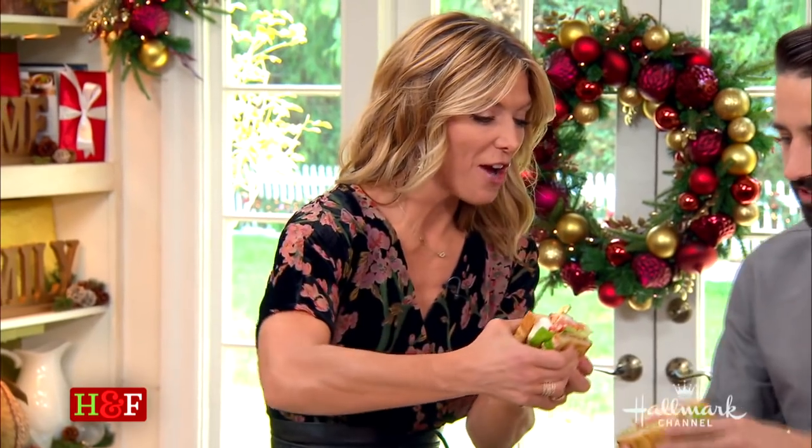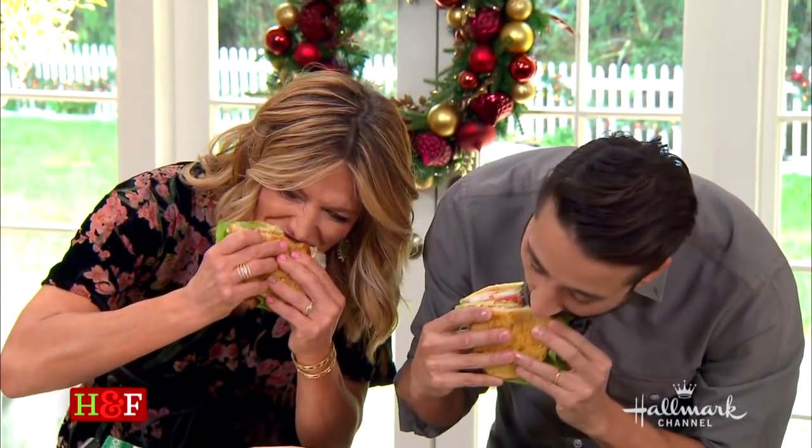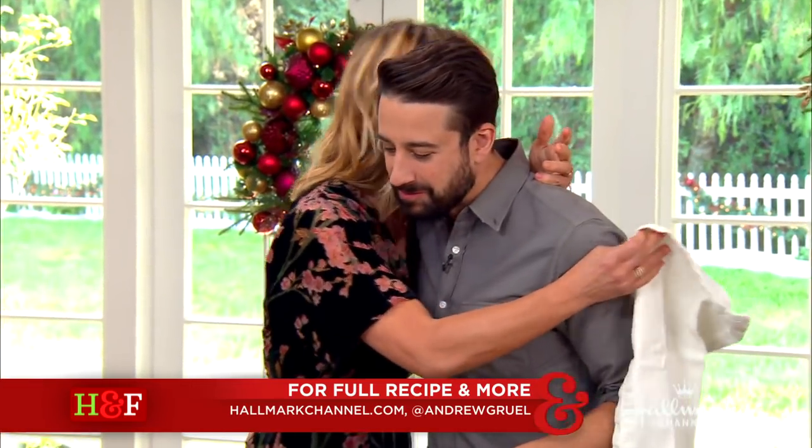Debbie goes in for a big bite — it's a two-hander! For more information on Chef Andrew Gruel, follow him on Instagram or visit chefgruel.com. This recipe is also available at hallmarkchannel.com. Thank you so much for the insight — it's so important. We'll come right back with a conversation with Bishop T.D. Jakes.